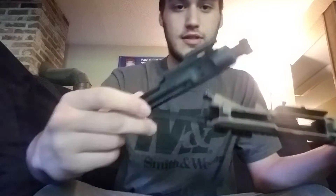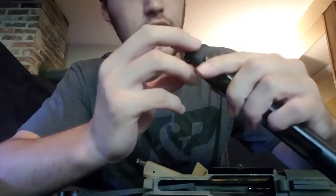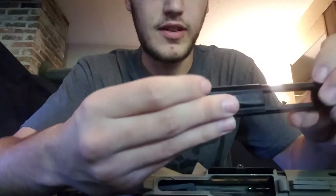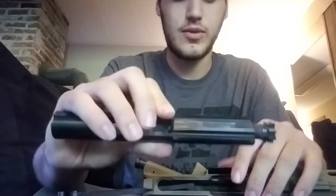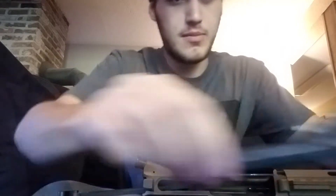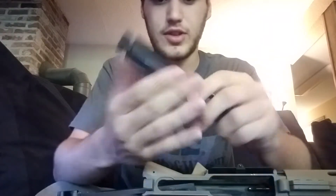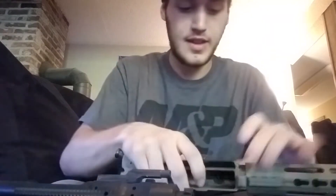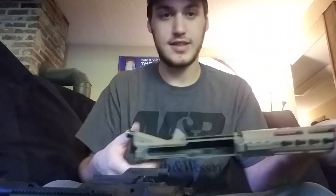Push that out with the bolt carrier — it's looking pretty good. Nothing is going on with it. Extractor looks fine. It has never had one single malfunction feeding-wise. The only malfunction I have had is with the lower, which I will explain in a little bit. This is a little bit dirty — I haven't cleaned it in a little while — but the bolt carrier is totally fine, functions just fine. Everything else about it is fine. The barrel is A-OK, nothing wrong with it. It functions flawlessly. I am in love with it.